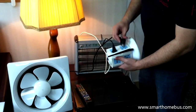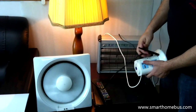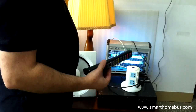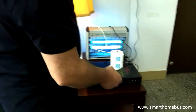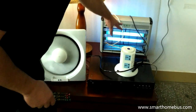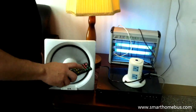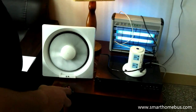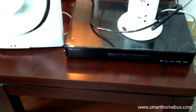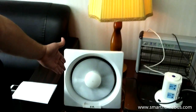Now we will start to download the app. I will show you how I can control all of these devices in front of me — my DVD is on, my LED or fluorescent light is on, my light is on, and my fan is on. I can switch off my light, switch off my DVD, and ramp up the speed of my fan.